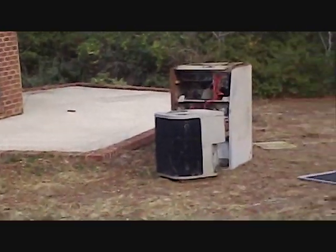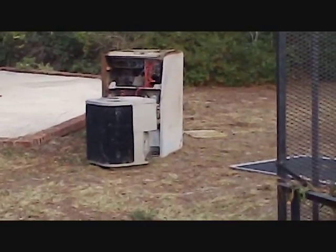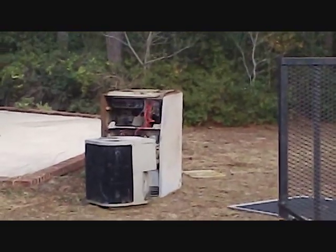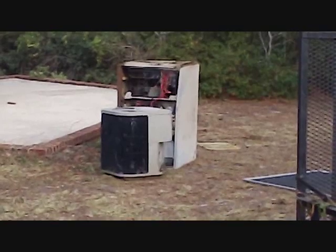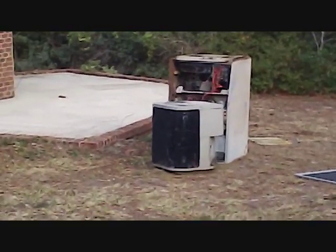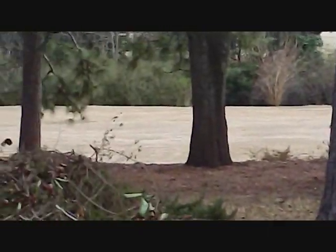There's our old units — the old package unit from about 30 years ago — and our Goodman condenser, which the homeowner wants to keep and put somewhere else. But we're all cleared out over there where the units went. And look at this nice little golf course right there in the back of the house — a great view of a foreclosure from the golf course.